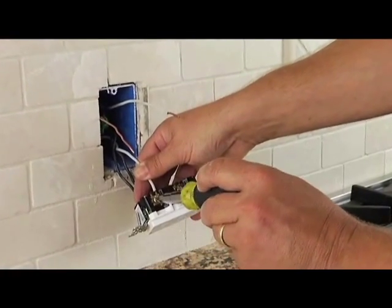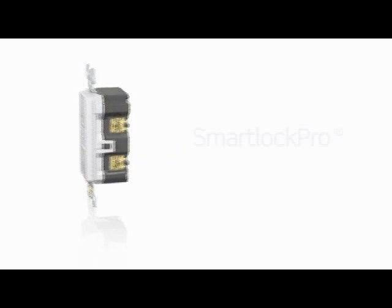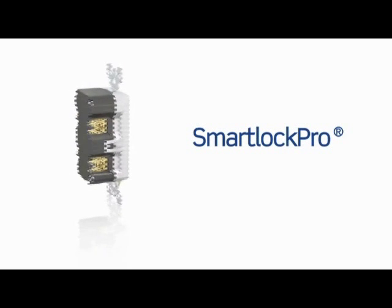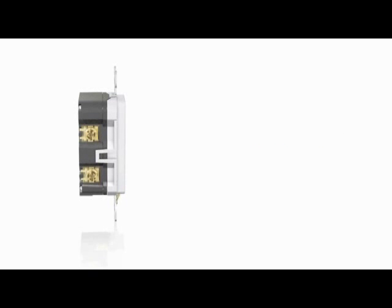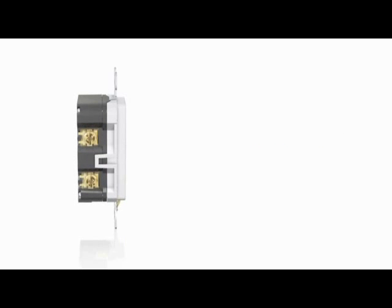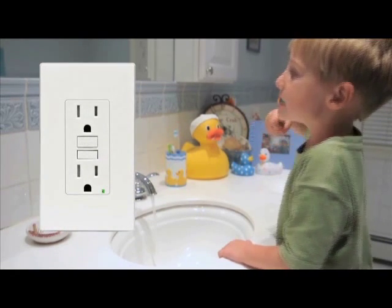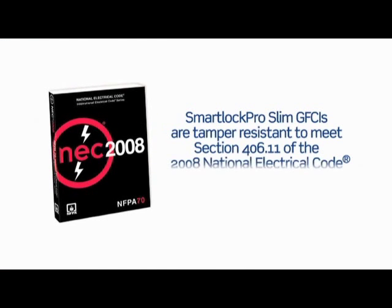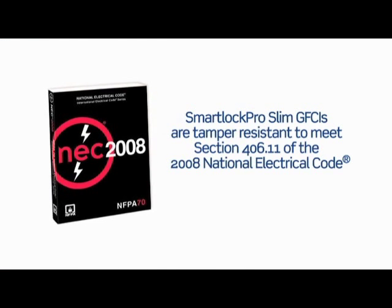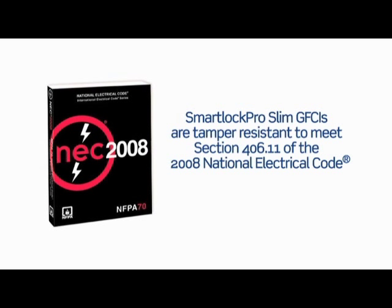When it comes to GFCI installation, SLIM is in. Leviton's enhanced line of SmartLock Pro ground fault circuit interrupter receptacles features a new SLIM profile that makes them easy to install in any electrical box. The SLIM GFCIs deliver state-of-the-art ground fault protection and meet Section 406.11 of the 2008 National Electrical Code requiring child protective, tamper-resistant receptacles in new residential construction.